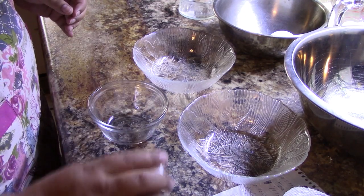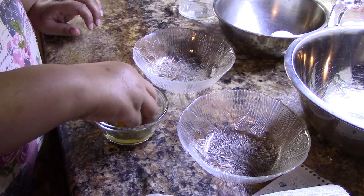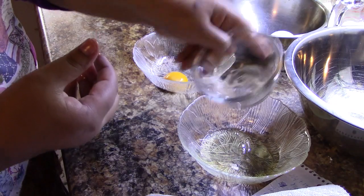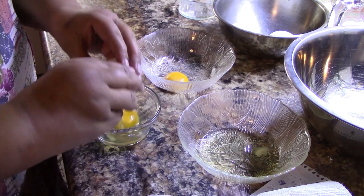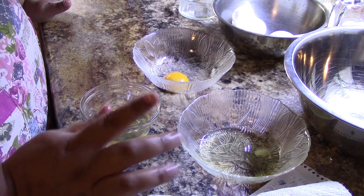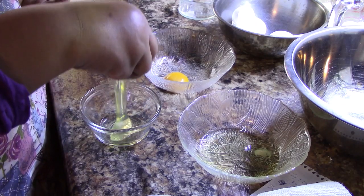I take my first egg and crack it. They always say you want to crack it on a hard surface as opposed to the edge of your bowl. I just use my hands to do this. Eggs that are a little bit older are easier to separate — fresh eggs, as you can see, are harder. The reason you want three bowls is: if you break an egg and the yolk breaks, it's not a problem in the separate bowl. But if you're doing ten eggs and the last yolk breaks into the whites, you won't be able to use them. So you must have no yolks in the egg whites.